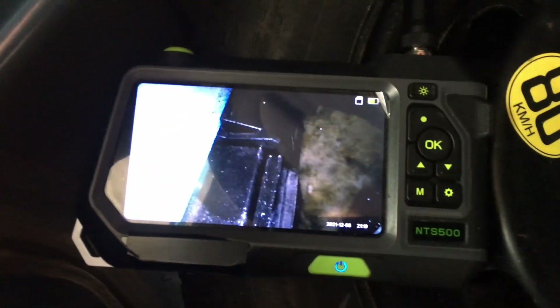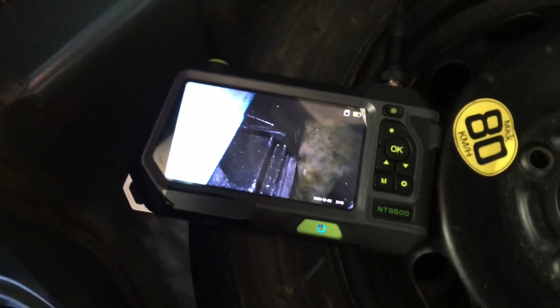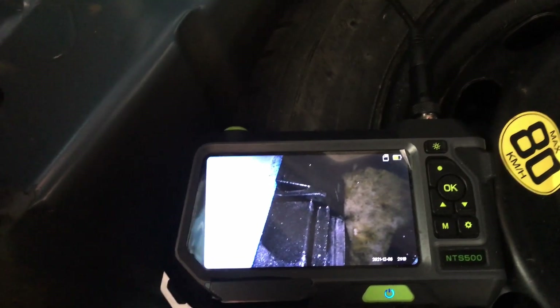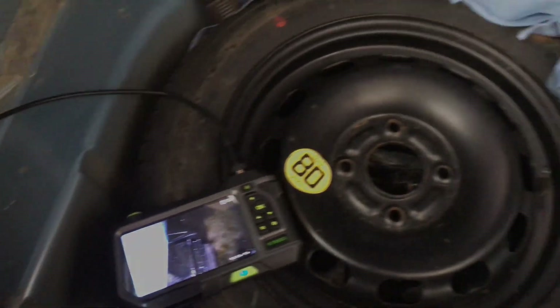We also found that the rear air vents were leaking - you can see they're all wet. Obviously where you've got the material in there that's going to collect water, grow mold, and possibly create a foul smell, which we certainly don't want and will need to prevent in the future.